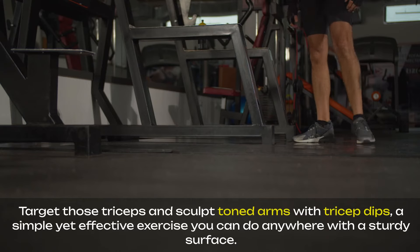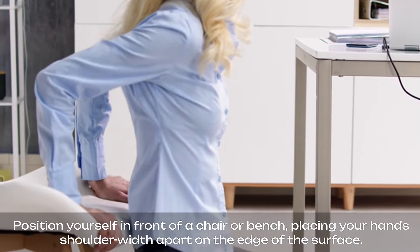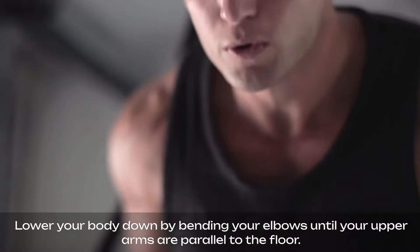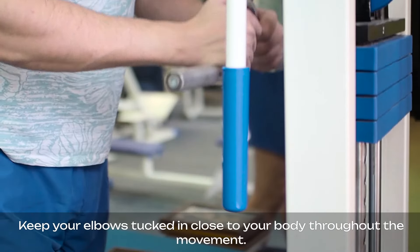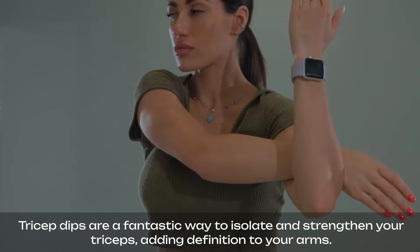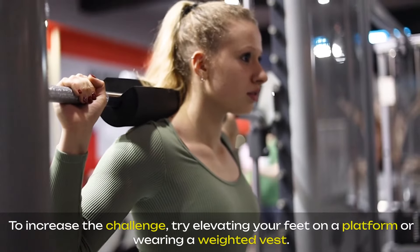Target those triceps and sculpt toned arms with tricep dips, a simple yet effective exercise you can do anywhere with a sturdy surface. Position yourself in front of a chair or bench, placing your hands shoulder-width apart on the edge. Extend your legs out in front of you, feet flat on the floor. Lower your body down by bending your elbows until your upper arms are parallel to the floor, keeping your elbows tucked in close to your body. Push through your palms to return to the starting position, feeling the burn in your triceps. To increase the challenge, try elevating your feet on a platform or wearing a weighted vest.